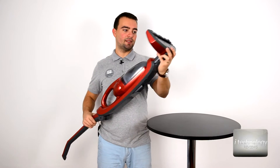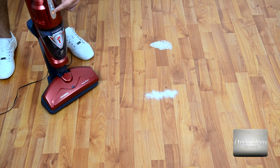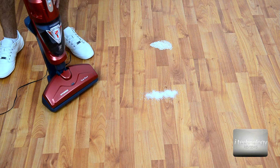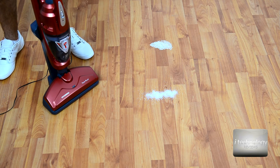So let's test it. This is the docking station where you can charge it. You can see now that it's charging — when the LED is not flashing anymore it means it's fully charged. I think it's almost fully charged and we will test with sugar and rice. Let's see.